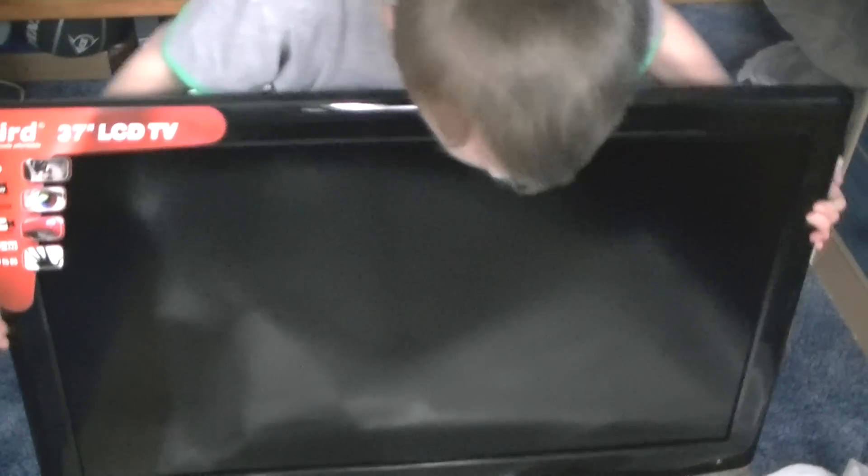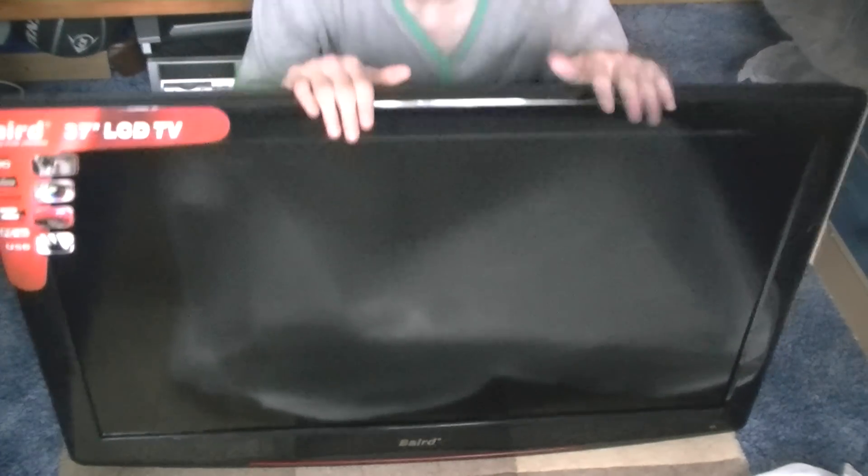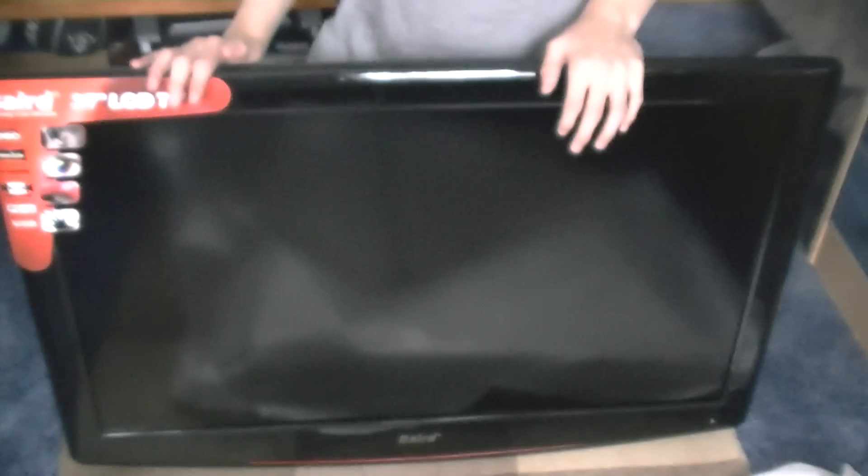Here it is — the gorgeous Bed TV. 1080p, Freeview, three HDMIs, PC input. It is stunning. So guys, that's it for the unboxing of the Bed 37 inch FHD LCD TV.